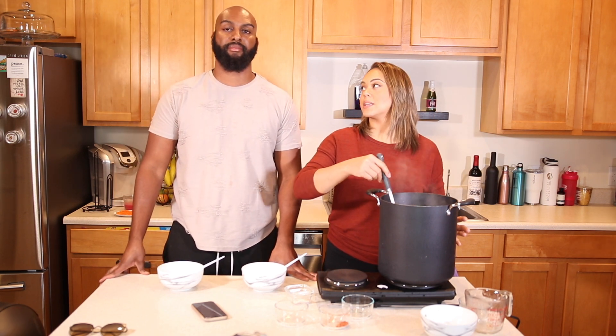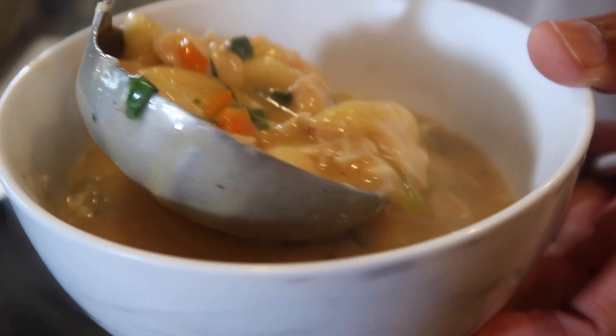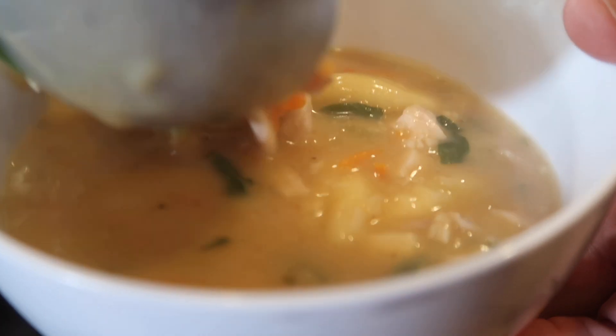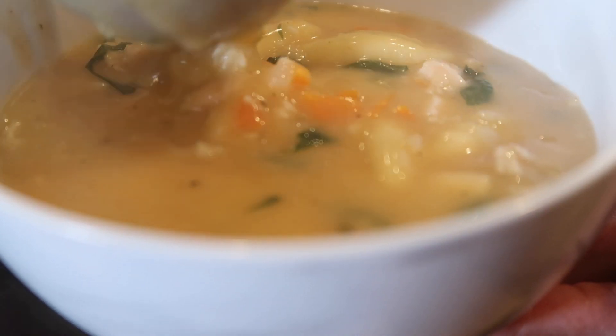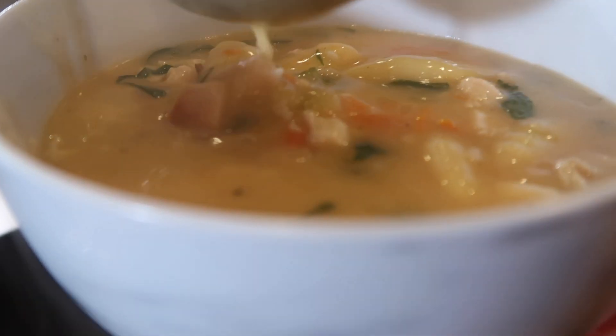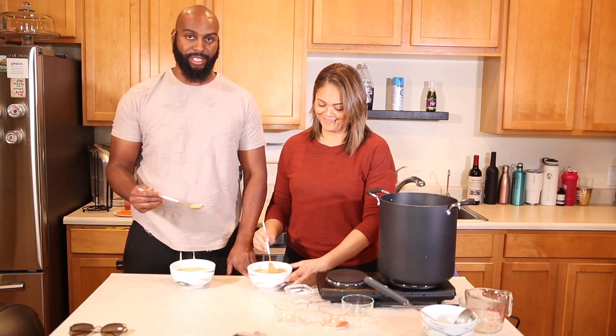Now that all the ingredients are in, leave it to boil until the gnocchi is tender — about ten minutes — and then you'll be ready to eat. After our gnocchi is tender, we'll be right back. It's done after boiling about ten minutes for the double batch, so you only need about eight to ten minutes for a single batch.